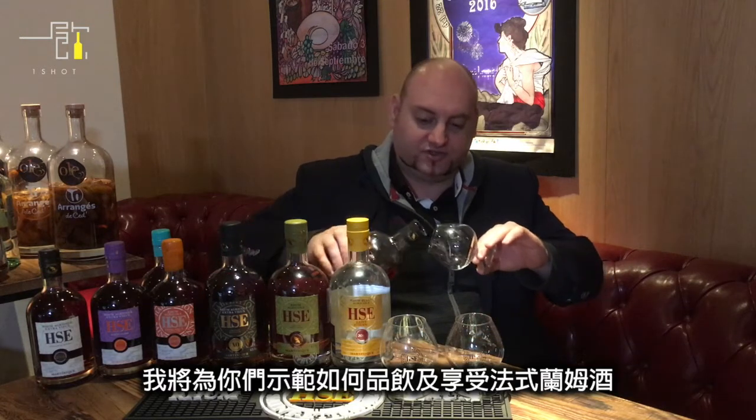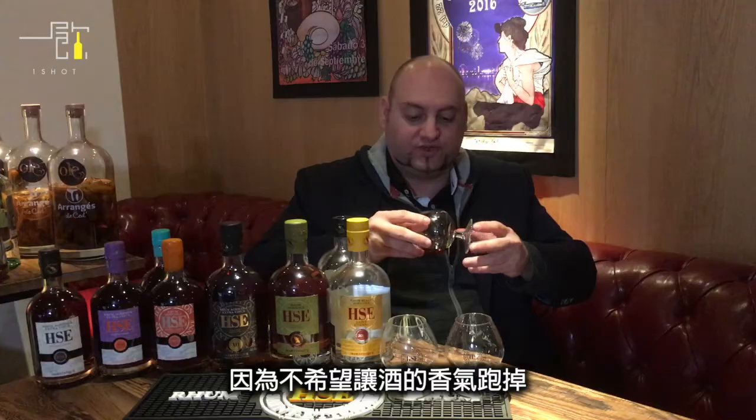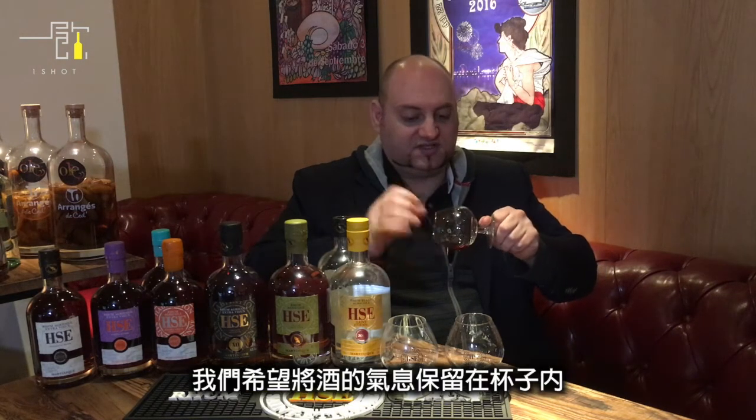Let me show you what we have. We're going to go around — this is really important — because we don't want all the alcohol, the ethanol and methanol, to escape. We just want to keep it inside the balloon. This part is really interesting: keep all the liquid down.